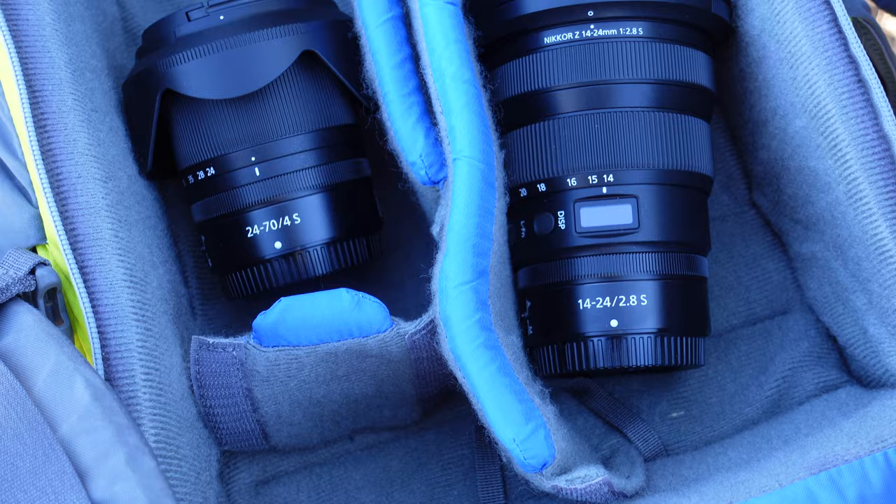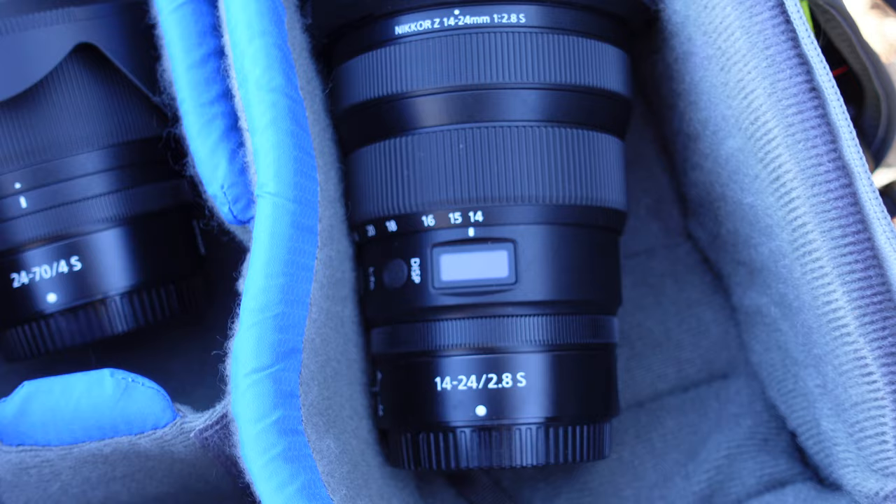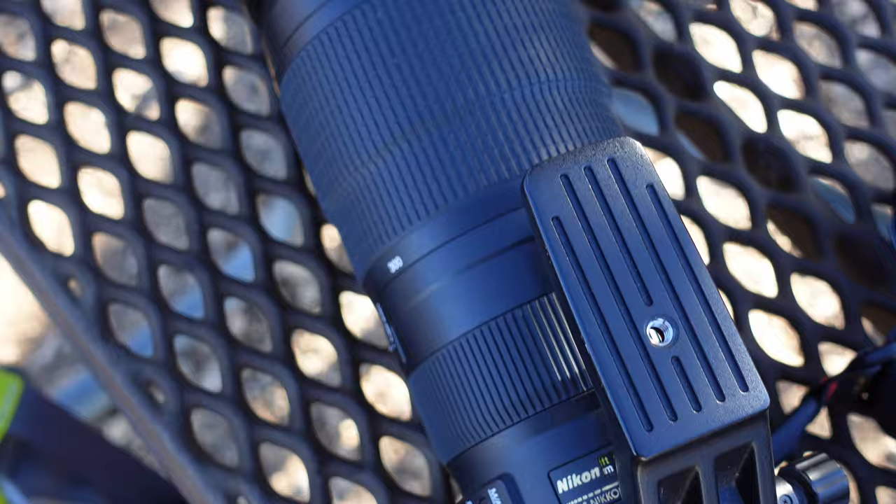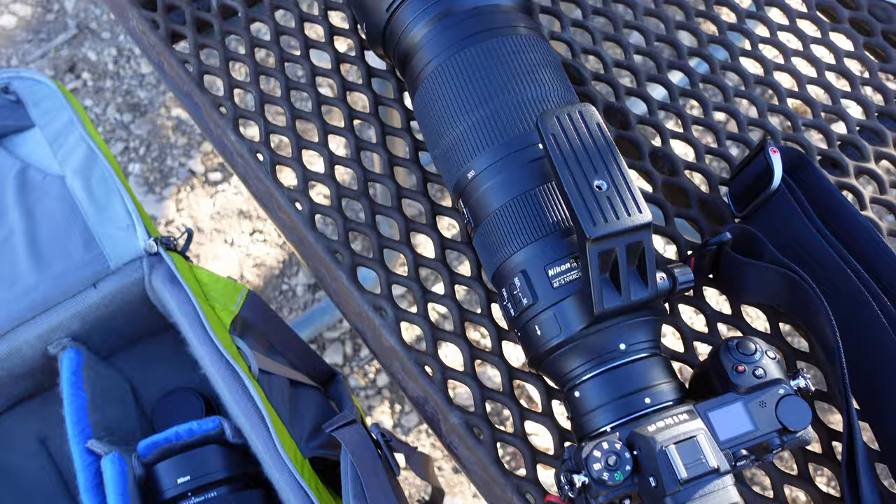I do have three lenses with me today. I have the kit lens, the 24-70mm f4s lens. I also have the newer Nikon 14-24mm f2.8s lens — both borrowed along with this camera from Nikon. And then I also have my Nikon 200-500mm f-mount lens and my FTZ adapter. I've updated the firmware on the FTZ adapter and on this camera, so we are good to go.